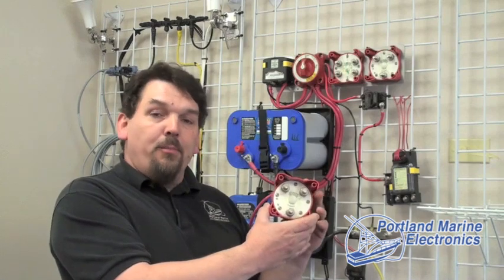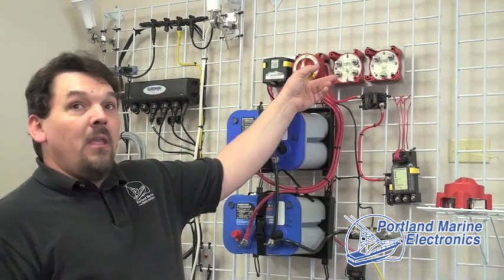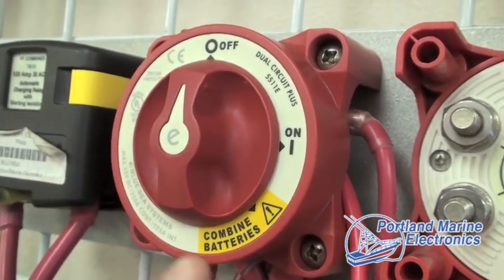On a regular basis here at Portland Marine Electronics we remove this style switch and replace it with this style switch. This style switch has three positions: off, on, and emergency. On the back of it there are four terminals.